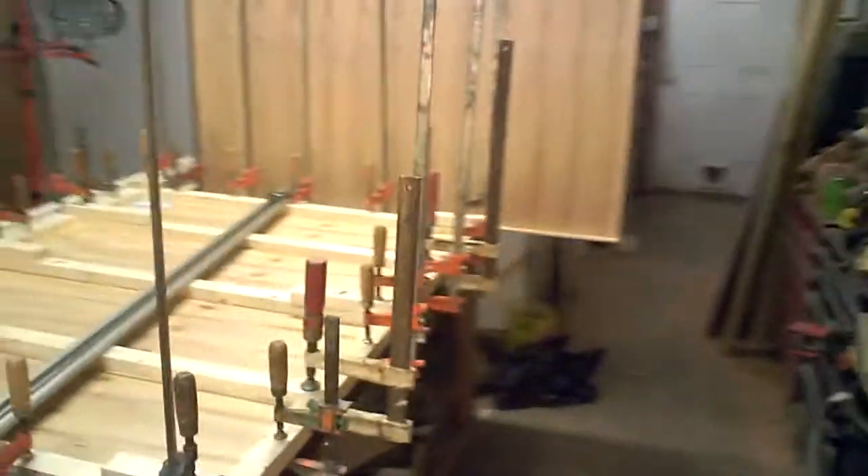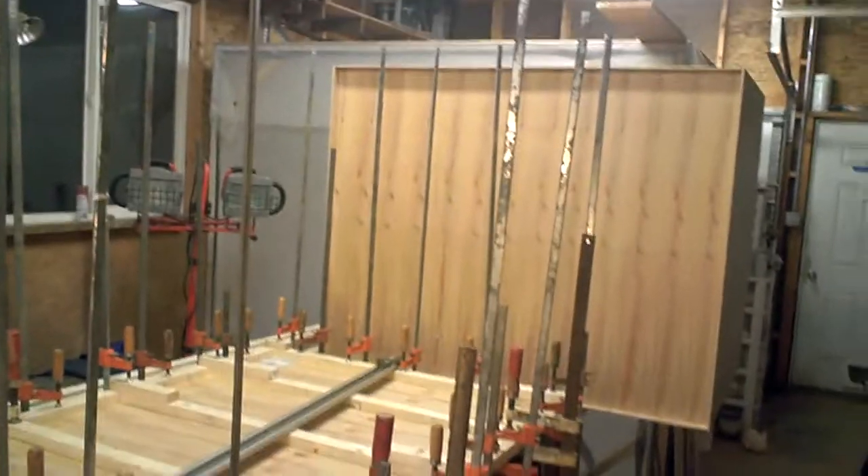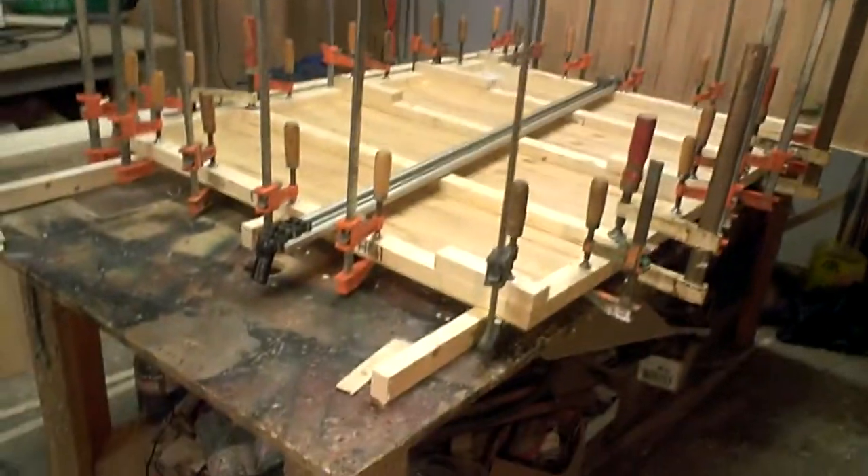And then it's going to have a little peaked roof — a removable cap top with a little peaked roof. So quite a bit more to go, but I just wanted to show it to you.